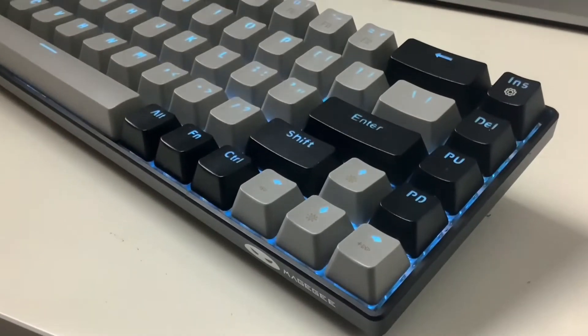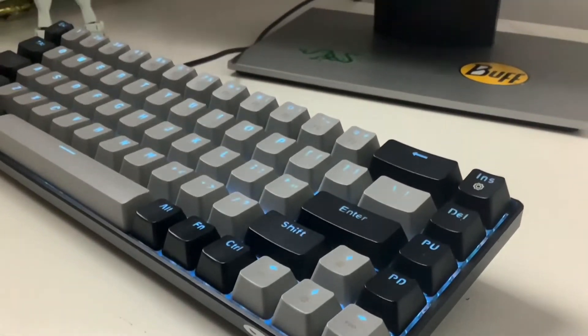The Magegee 60 keyboard — cop or drop. Hi guys, this is your boy Mr. K back with another video. Today we'll be reviewing the Magegee 60 gaming keyboard. We'll be sectioning this video into four parts: specs, pros, cons, and then my overall conclusion. But before we get into that, let's go into the reason you're all here — the sound test.